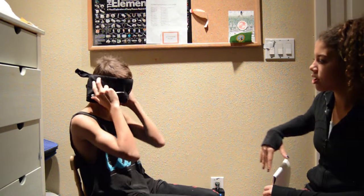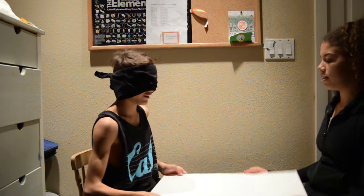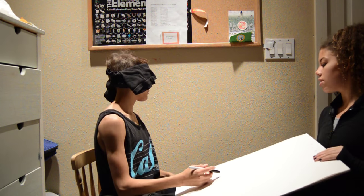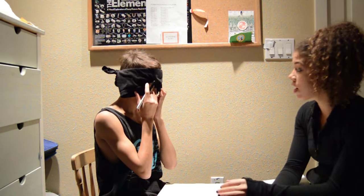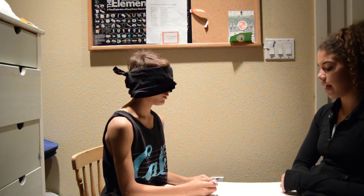Okay, now draw the Jordan sign. What? The basketball player Jordan — the one that's on your pants. Obviously you're not going to see it with the blindfold on; you can look on your pants. Give me something easy, that's too hard! Okay fine, draw a cat.